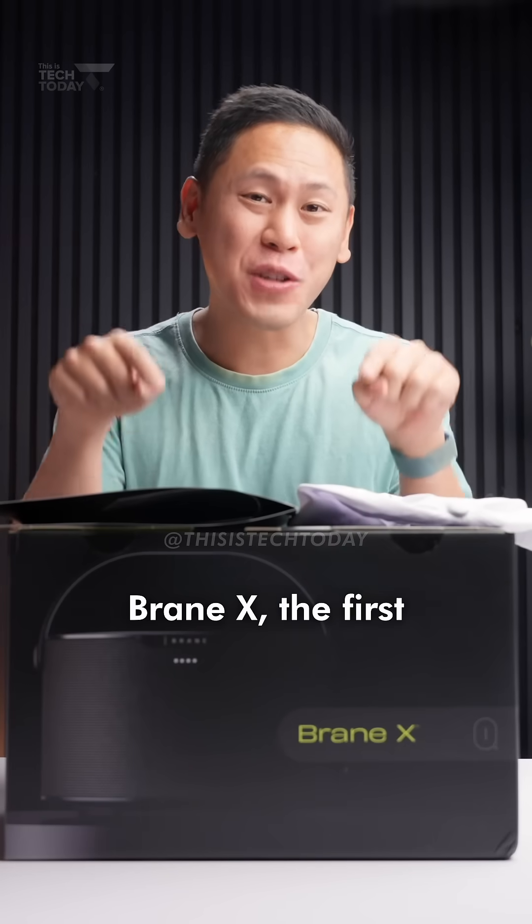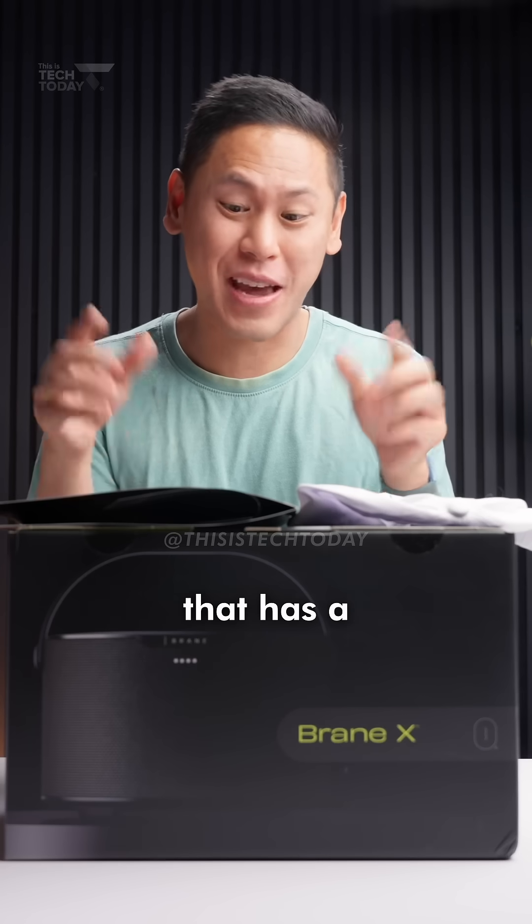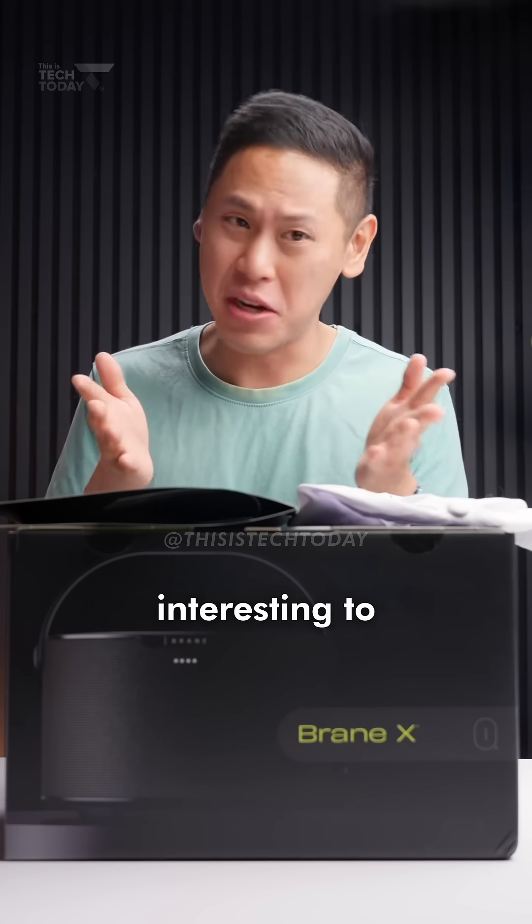This is the Brain X, the first portable Bluetooth speaker that has a subwoofer built into it, which is interesting to see. Let's unbox it.